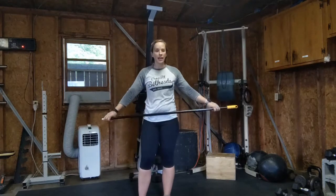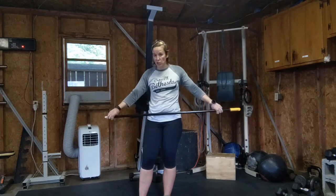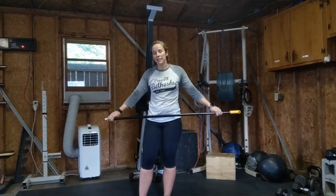This is a quick Olympic lifting warm-up. It's a variation of the Bergner warm-up. I can't take credit for this, but it's a great warm-up. It's also a really good teaching method.